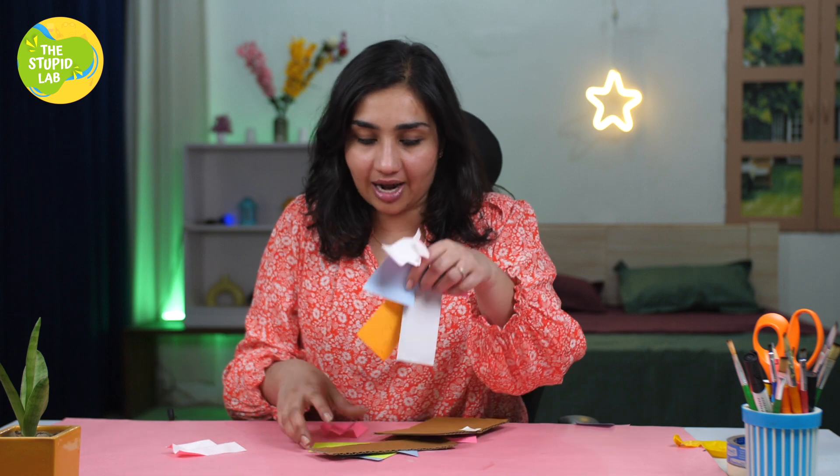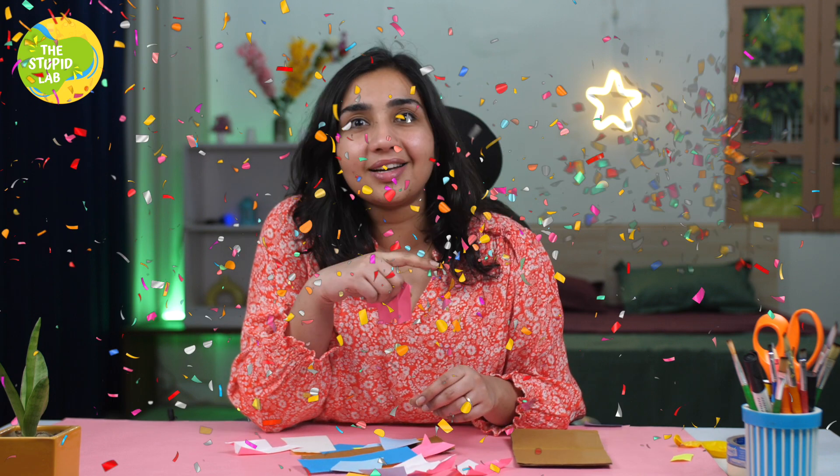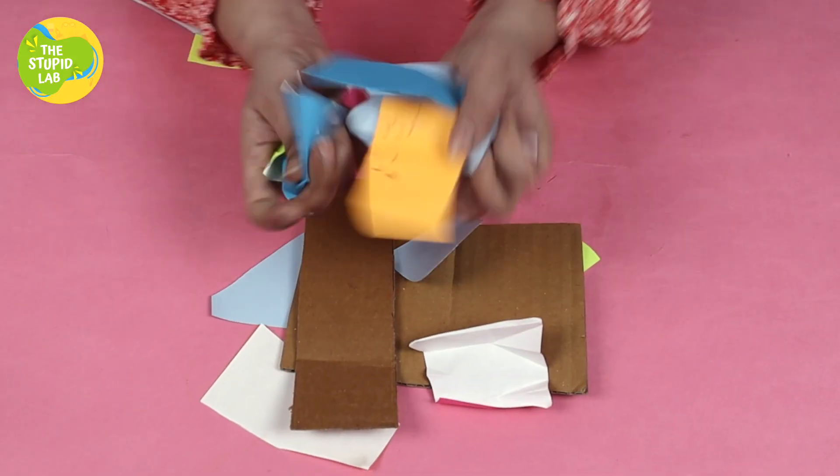Hello people, what's up! Welcome back to The Stupid Lab. Today, using kinetic energy, we are going to make something super cool with just trash — like legitimate trash. I had a lot of craft papers and I wanted to have some fun, so today I decided to make a party popper from trash. I'm going to use just two things: a paper cup and balloons.